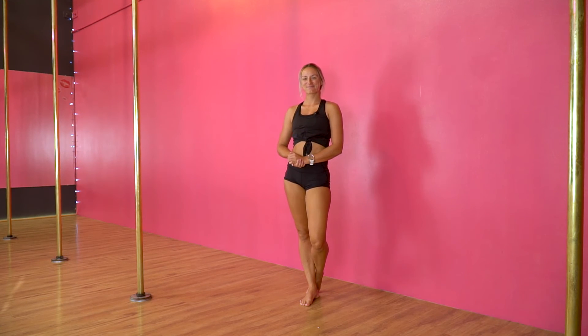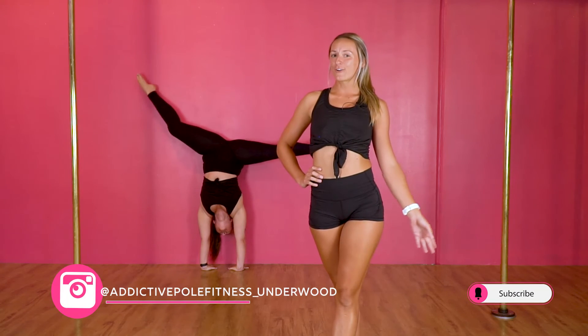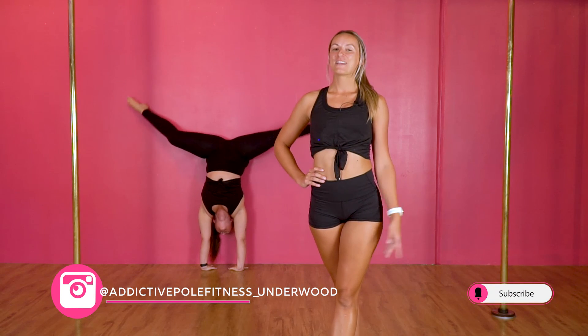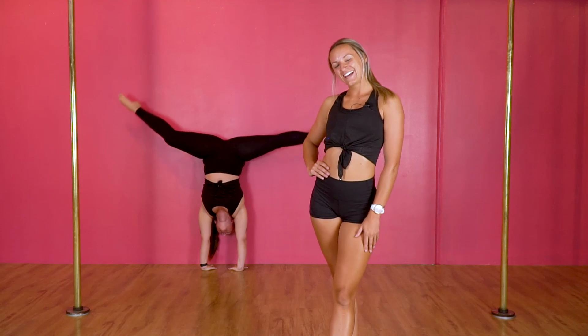Give it a go! Thanks for joining us today. Make sure you take photos and videos of all your wonderful handstand things that you are doing. Tag us on Instagram, and if you haven't already make sure you subscribe to our YouTube channel. Thanks for joining us.